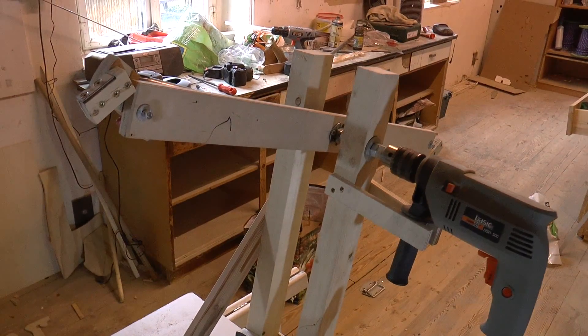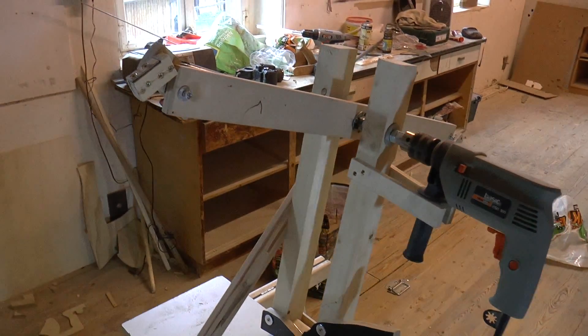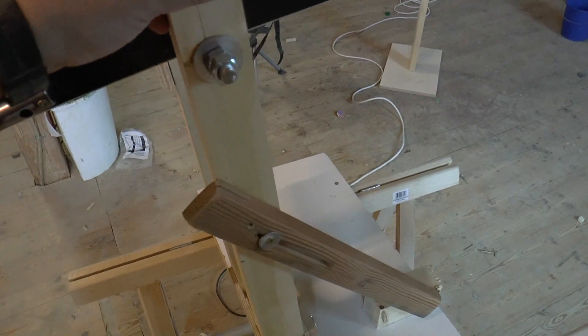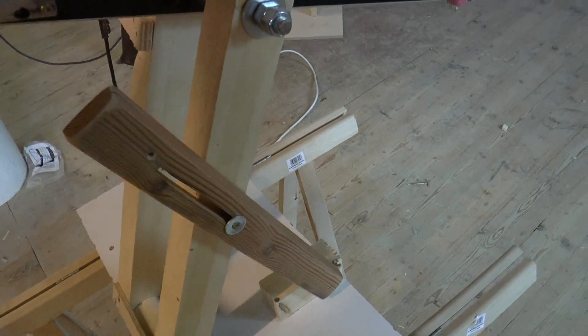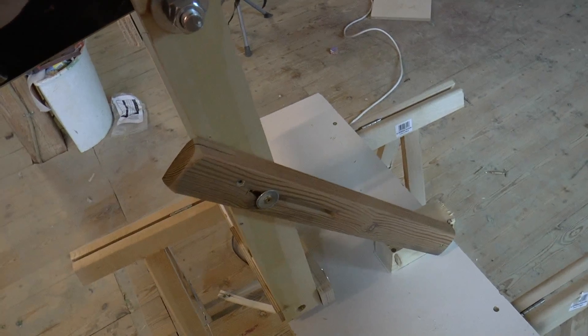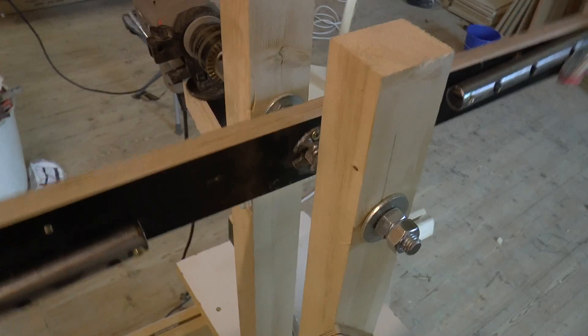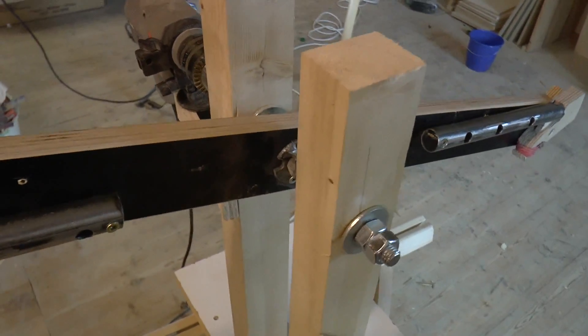I call it the rotor blade of death. Let me show you its features. It has an adjustable angle so that I can have an influence on where it shoots — that was a disadvantage of the dart launcher. The axis is also a lot more precise and runs between two pillars, which makes it a lot more solid.